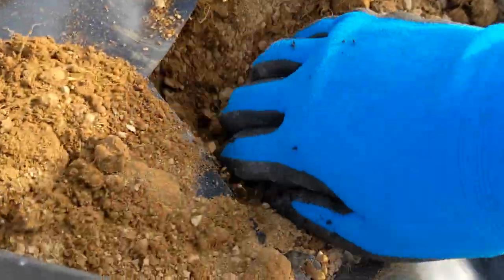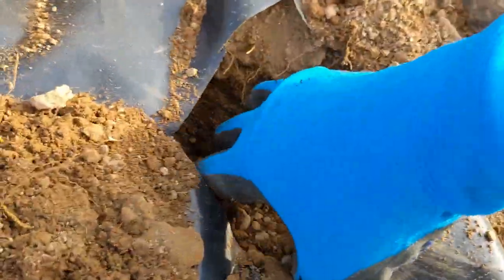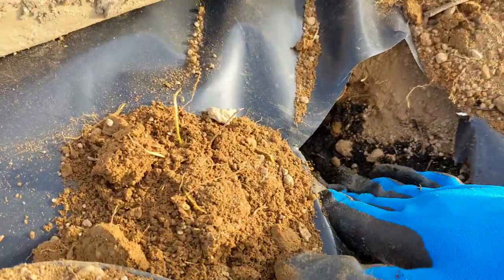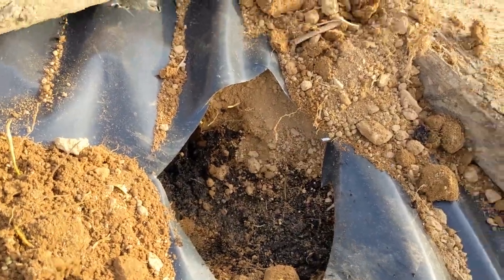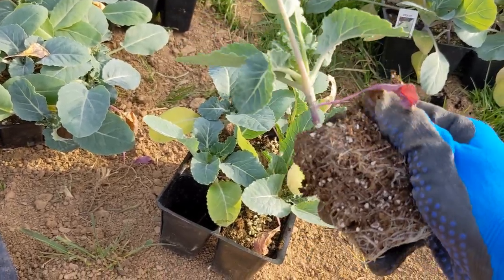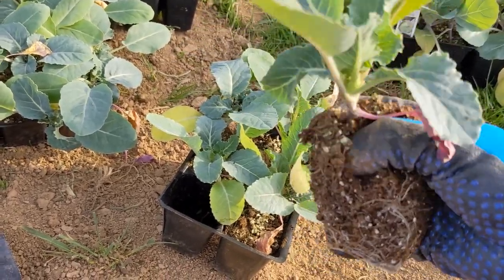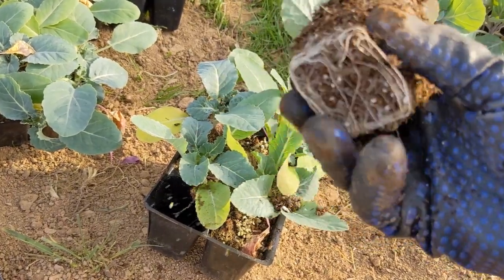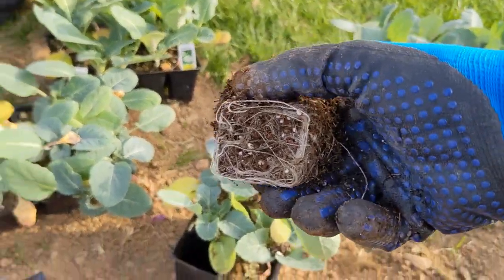We don't want any weeds — we don't want anything competing with the plants. I went slightly deeper than you normally would because I'm going to put in some more compost since there are so many rocks here, to give it a nice soft and nutrient-rich place for the roots. Then you take the plant out and I usually very gently brush off some of the dirt around it so it fits in the hole easier.